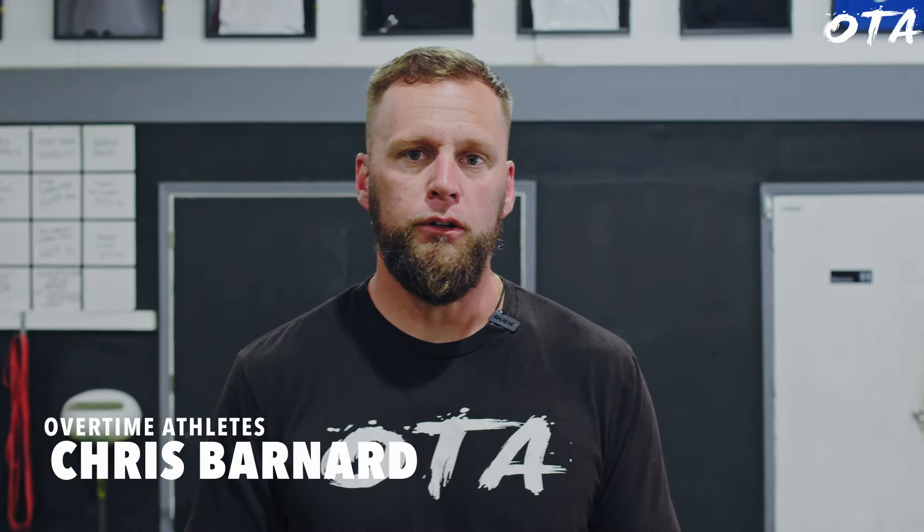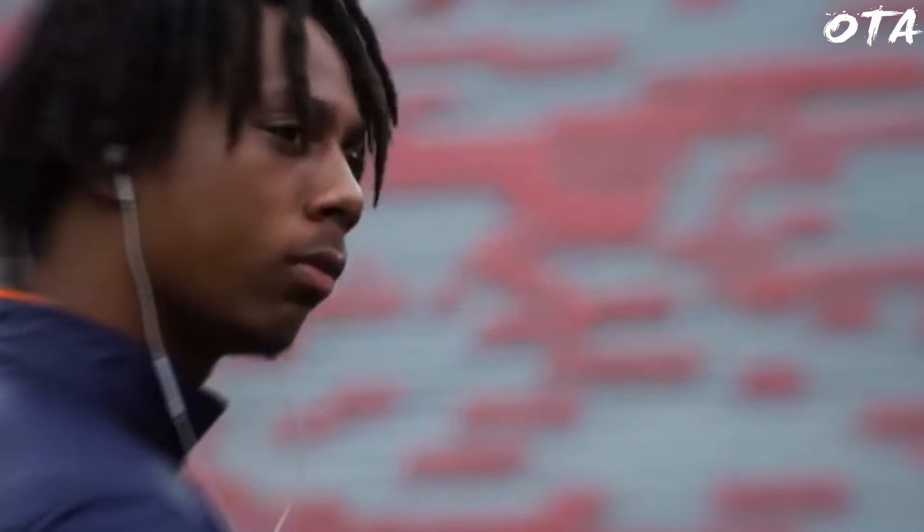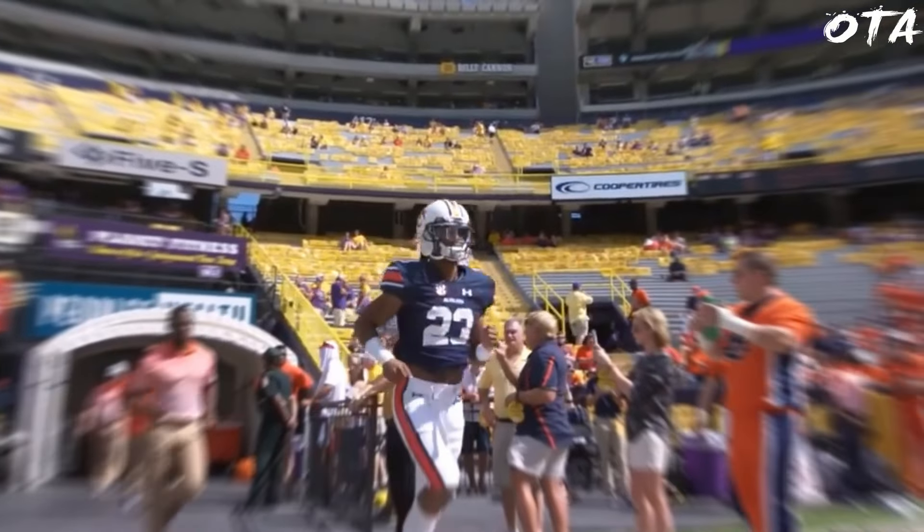Let's walk through an elite wide receiver performance training session focusing on linear change of direction. This is Ryan Davis — an absolute pleasure to work with. He's an elite wide receiver, the all-time leading receiver at Auburn. He's played a stint in the NFL and the CFL and is constantly working on his craft.